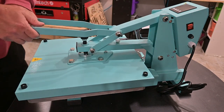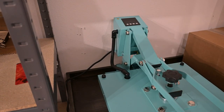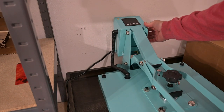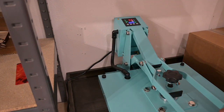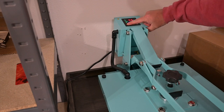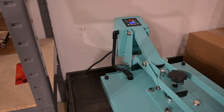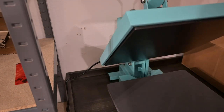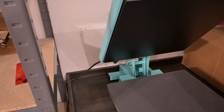Now let's get it into place and turn it on for the first time. That's a good sign — we've got power. We've got the settings here, and that's the bed opened up. It's heating up now.